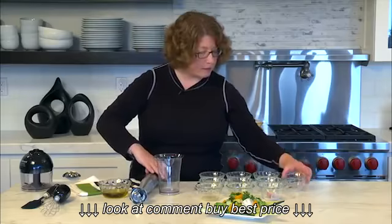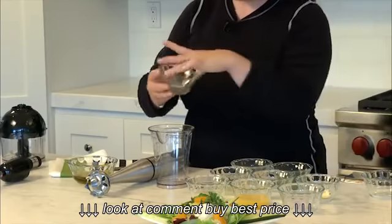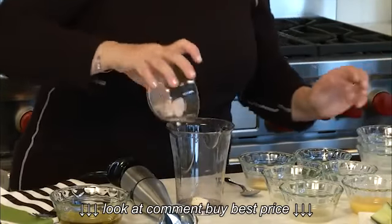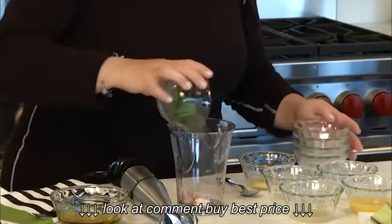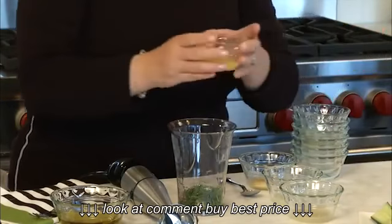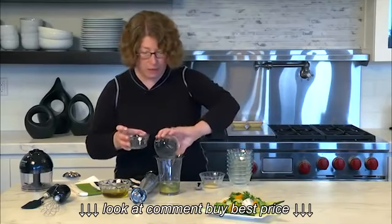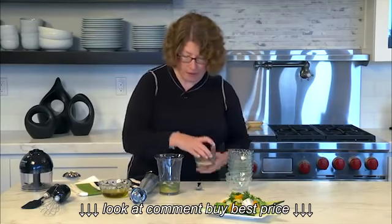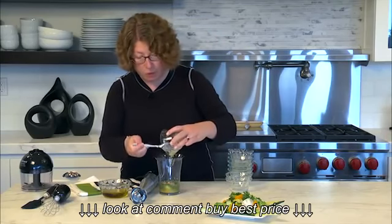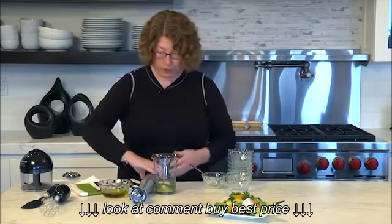Let's put in all the ingredients we need: first the pepper, then the vinegar, next the garlic and shallot, the dill, salt, orange juice, lime juice, and lemon juice. The last ingredient is the mustard — that's going to help you get a great emulsification so that when you add your oil, it incorporates really nicely together.